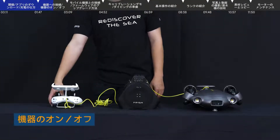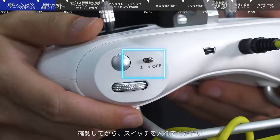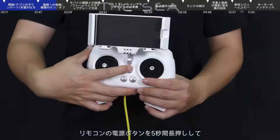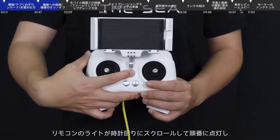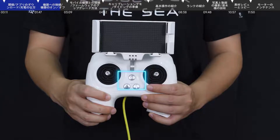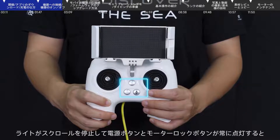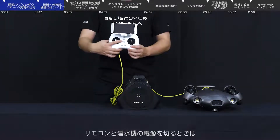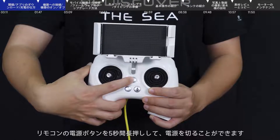Power on and off: Please make sure that the LED light button on the remote control is kept in the off position before powering on. Press and hold the on/off button for 5 seconds to turn on the remote control and the submersible. The power LED of the remote control will turn on clockwise. When you need to turn off, press and hold the power button for 5 seconds again.